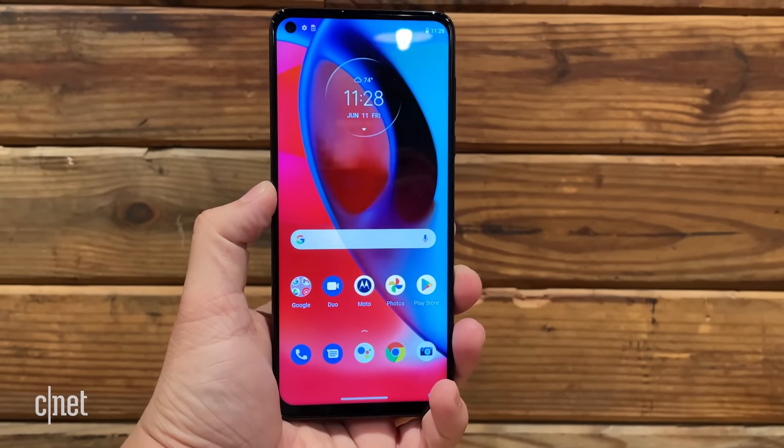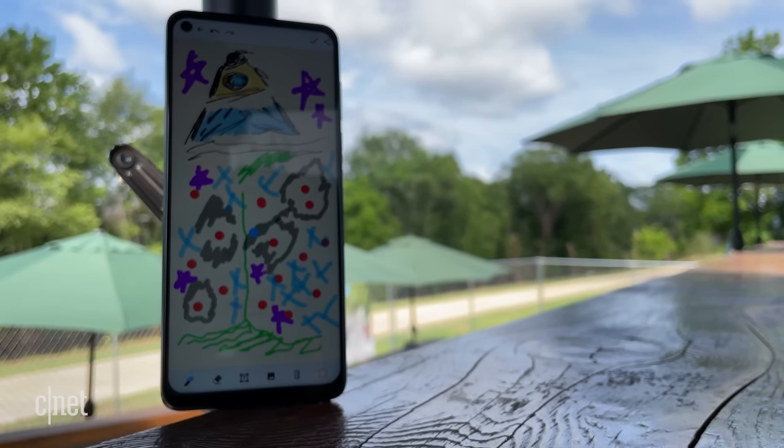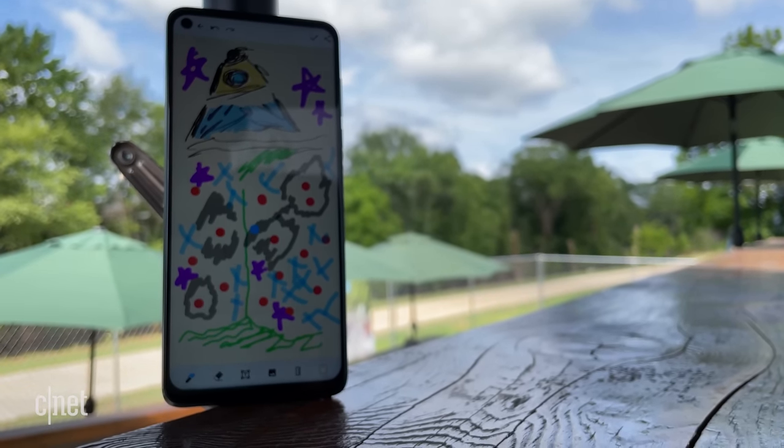Let's talk about the display. Especially if you're outside, it's hard to see — it's not very bright. If you're wearing sunglasses, you're going to have trouble seeing it at all.